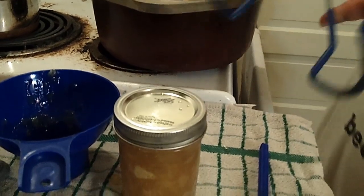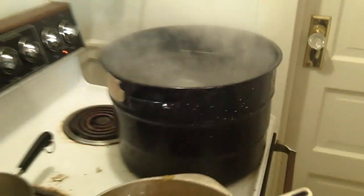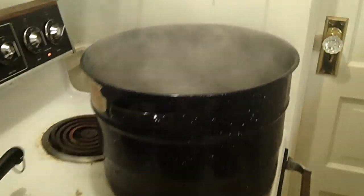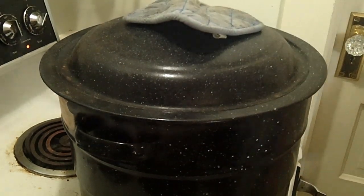We're going to get that in the canner — our water is boiling. We're going to start the timer for ten minutes once it's in. It's in, we've got our lid on, and in ten minutes our jam will be ready.